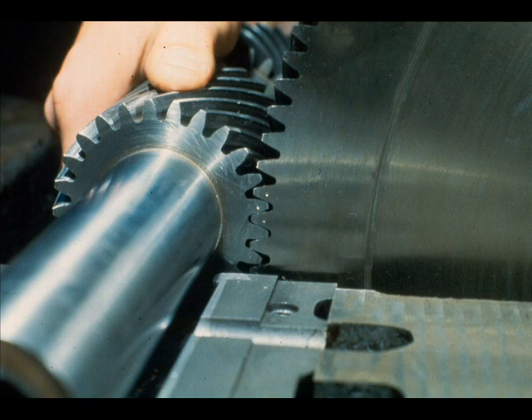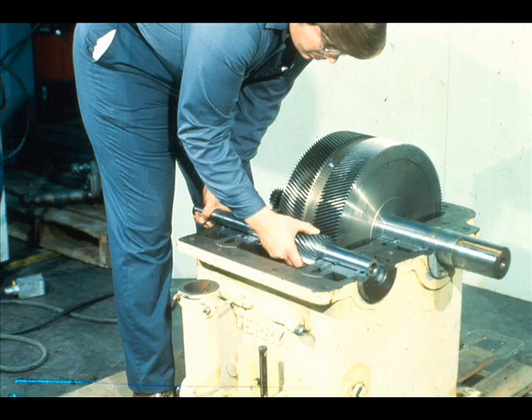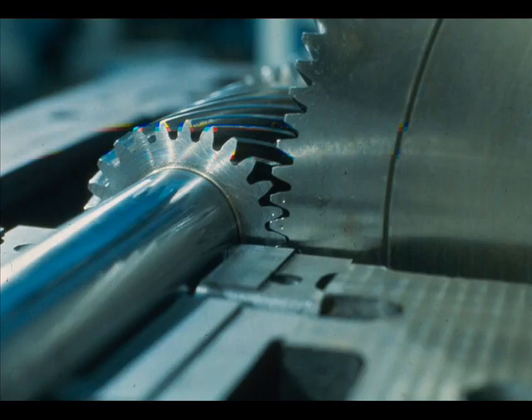Now seat the lower halves of the pinion shaft bearings in their respective housing fits in the lower half of the gear case. Now meshing the match-marked teeth of the pinion with those of the gear wheel, lower the pinion into its bearings. With both the gear wheel and the pinion meshed and resting in their bearings, recheck the teeth match marks.